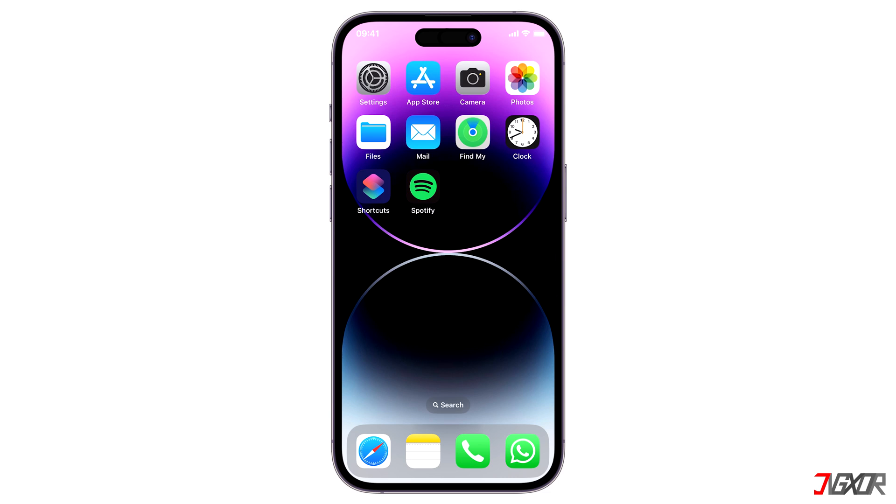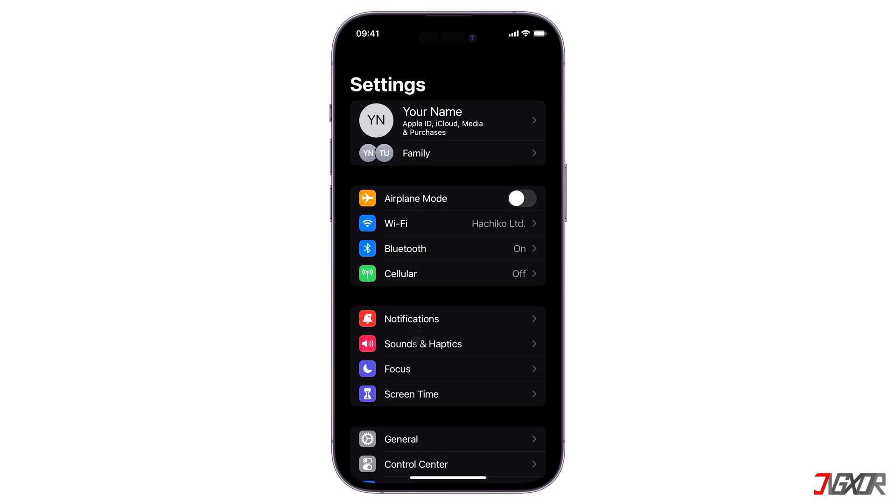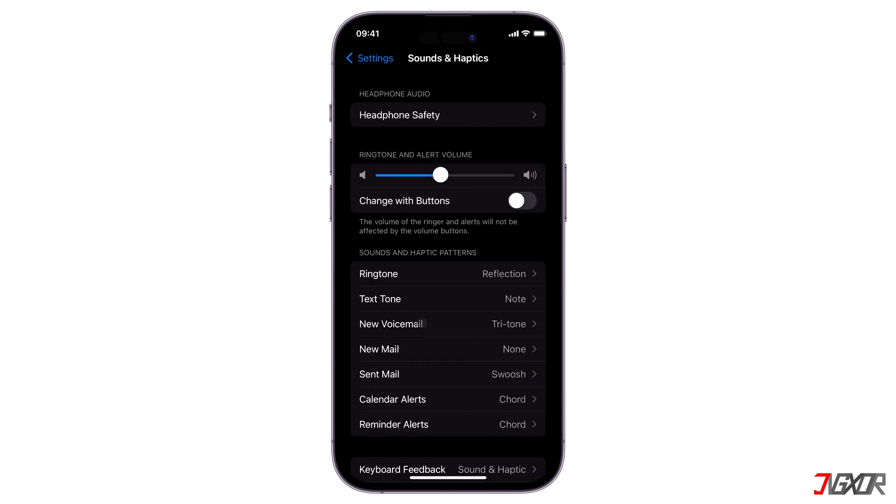First, determine whether the speaker is truly glitching or simply an isolated instance. To check, open Settings and navigate to Sounds and Haptics, then drag the slider and see if the sound comes out muffled.